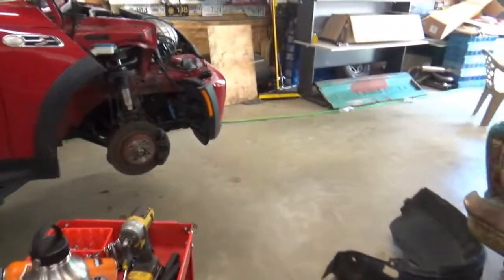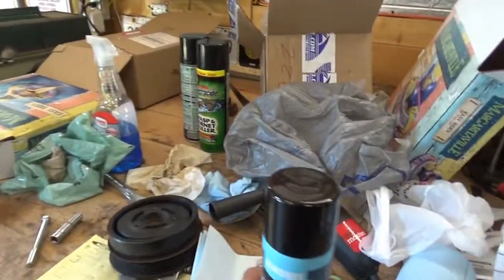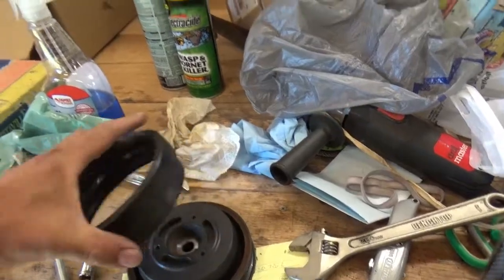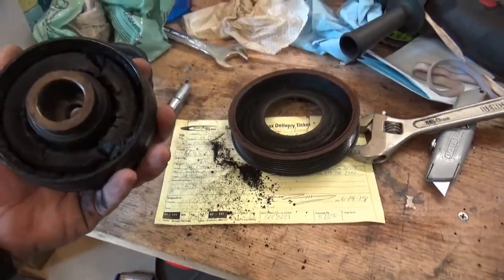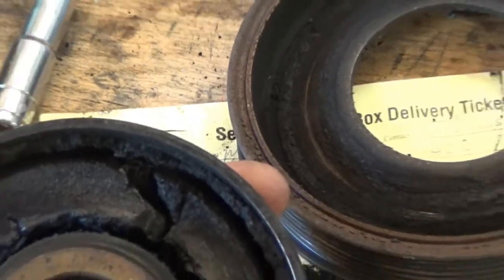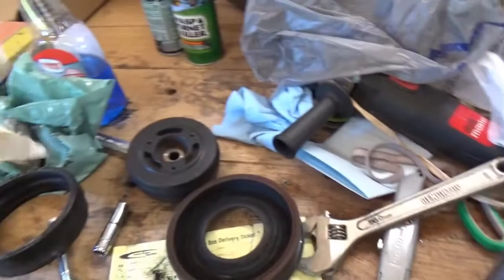I can show you guys what I am working on right here. My daughter has a Mini Cooper supercharged, and I found out by looking at YouTube videos that these things — the harmonic balancers — are notorious for just flying apart. Pretty ugly. She was in a big town west of us about an hour away. All of a sudden, all of her lights came on and the steering quit. She didn't know what was wrong with it.